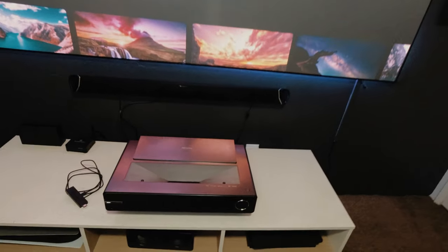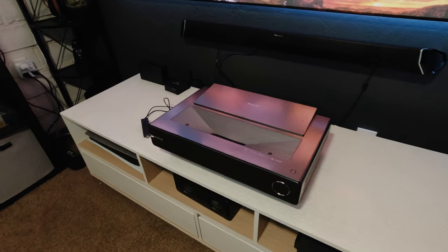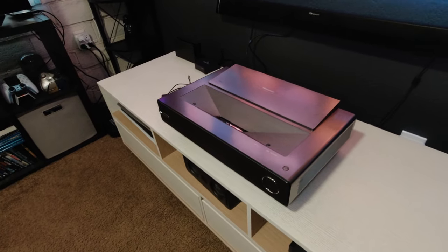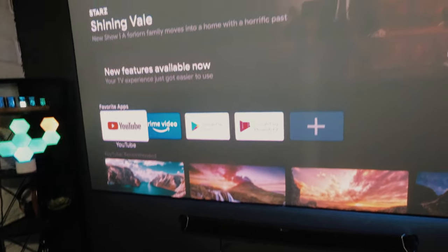Guys, Joel Ster here. Welcome back to the channel. I am so excited to show you this brand new projector by Hisense. This is the brand new PX1 Pro by Hisense. It is a 4K HDR triple laser projector. It produces a beautiful picture.